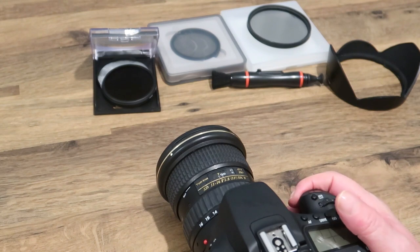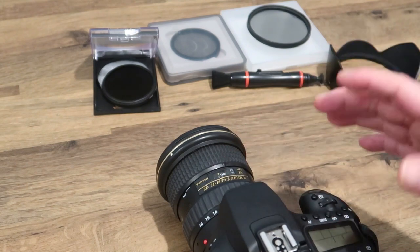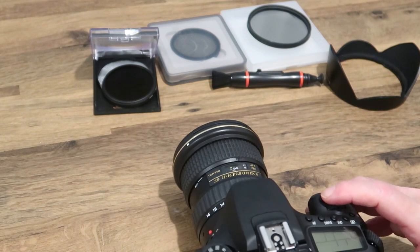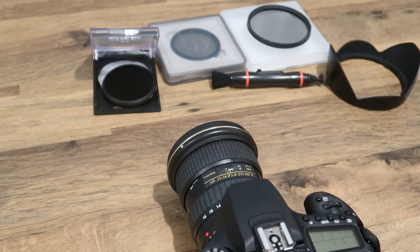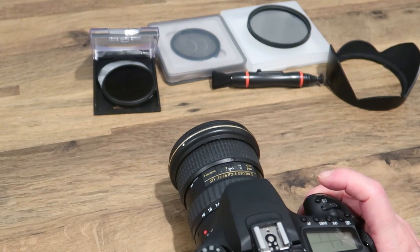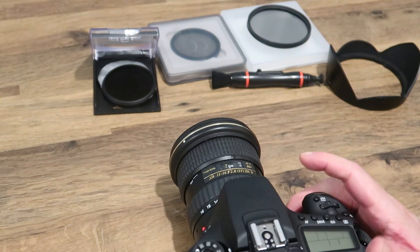You can use your swivel screen to watch what you're doing. Once it's set on manual focus, change your shutter speed and turn it right down. Recommended shutter speeds are between half a second and two seconds, or longer with an ND filter. It's a case of trial and error - take a couple of shots, check what they look like, and adjust for longer or shorter depending on the effect you want.